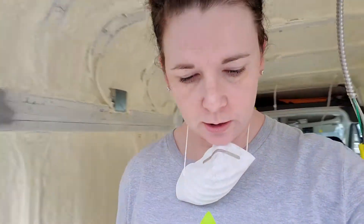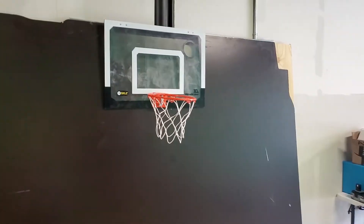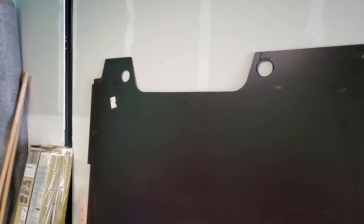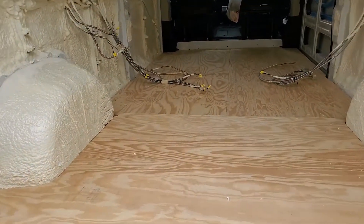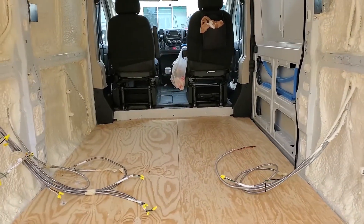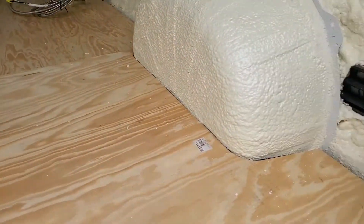We cut the wood for the subfloor using the original floor as a template. We have this black floor that was originally in the van — that's been pulled out — and we took three pieces of four-by-eight half-inch plywood and cut them using that template. I apologize for not showing you guys the cutting; my friend Jeremy did the cuts for me while I was gone. It fit in really well.